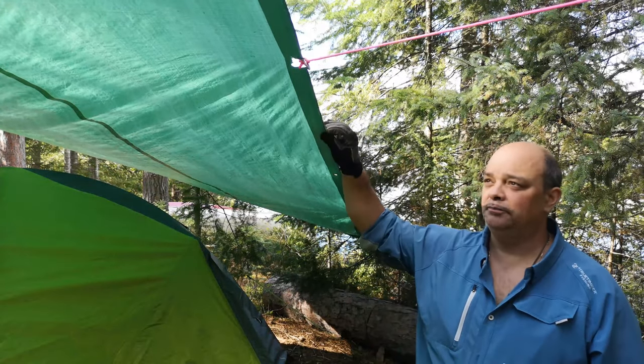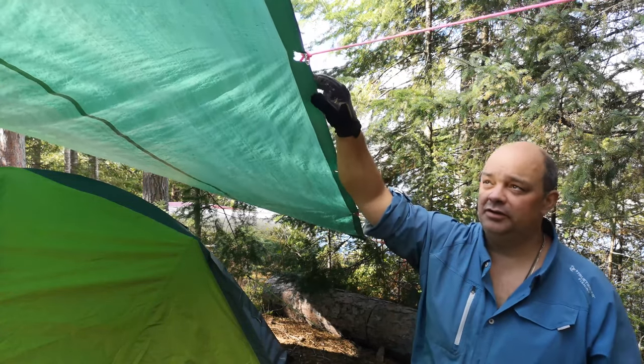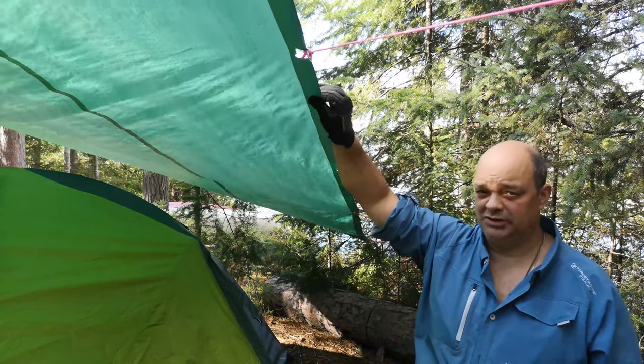We're over here repairing a tarp. As you can see, we had a windstorm while we were at camp last night — a little thunder, a little lightning — put some tension on my tarp.